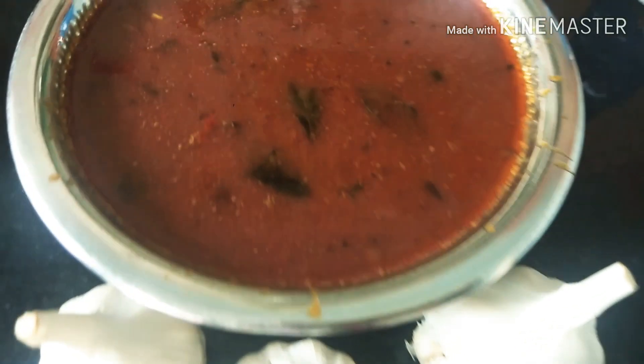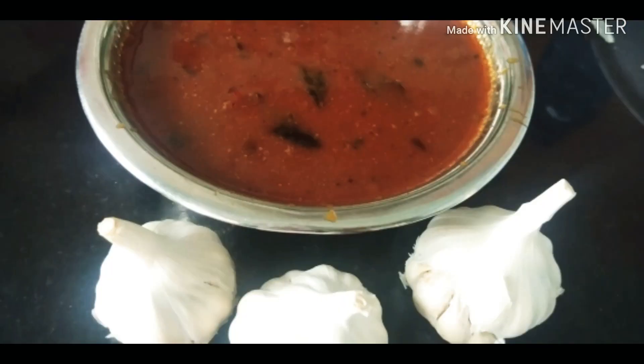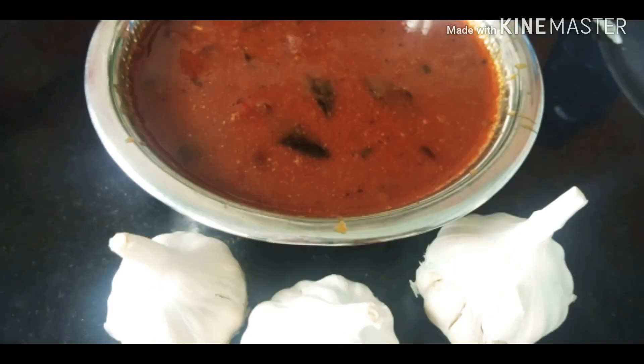The lamb is ready. Let's see how it is ready. We have to cook this lamb for 1 week. It's a good taste. We will eat rice. Let's try it. Thank you.